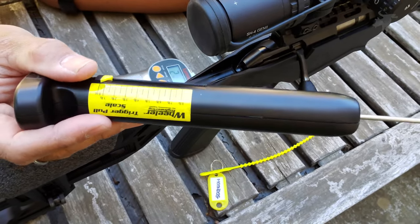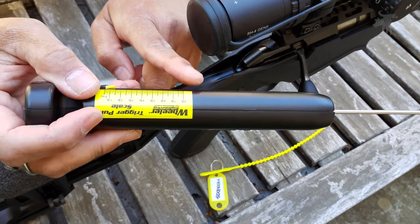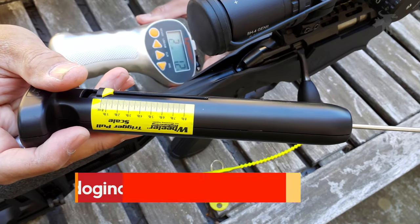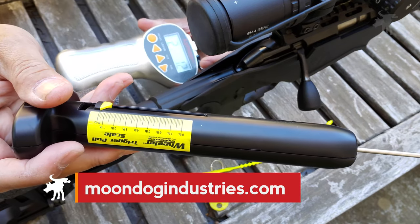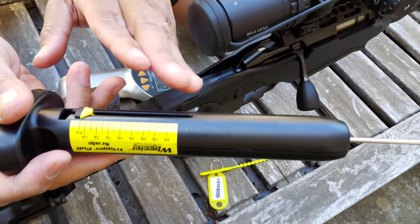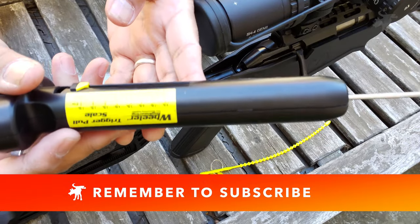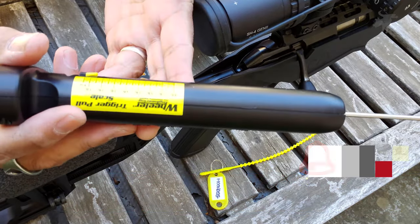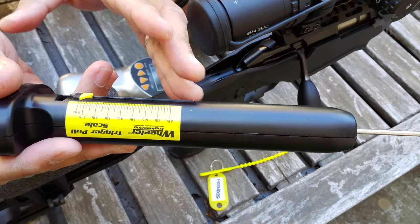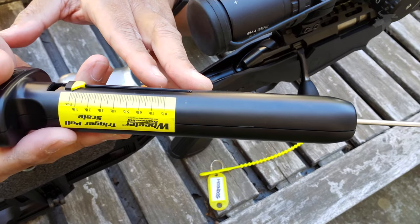If you have a different opinion, please leave me a comment. If you're interested in picking up one of these Wheeler trigger gauges, I'll include links to both of these products in my blog article at moondogindustries.com, and you can find a link to that article in the video description — use that link, it helps support this channel. If you want to help support this channel and that's absolutely free, you can simply hit the like and subscribe button. It helps you because you're telling the algorithm the kind of content you like to watch, and it'll recommend this video to other folks like you. Thanks again for watching. Hit like and subscribe. Stay safe. Moondog, out.